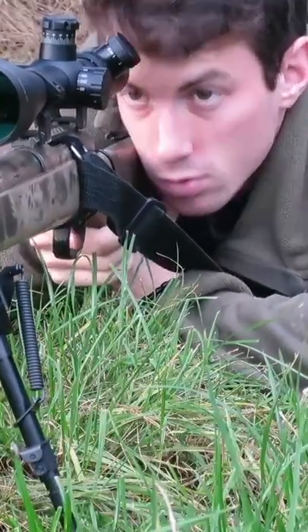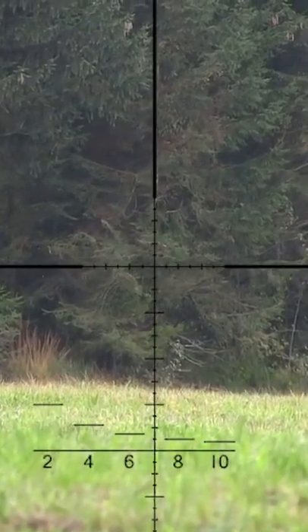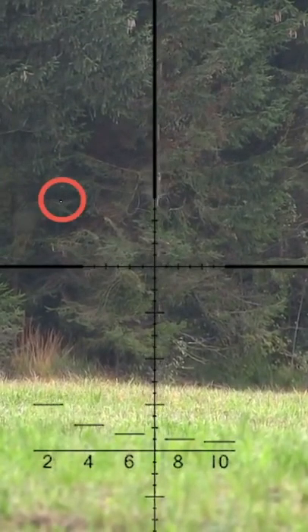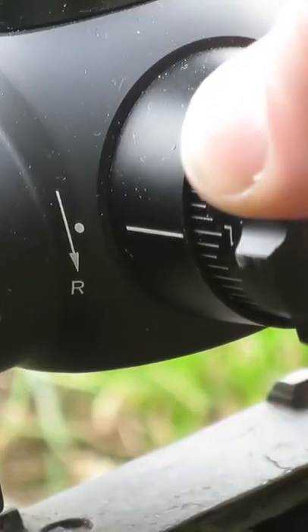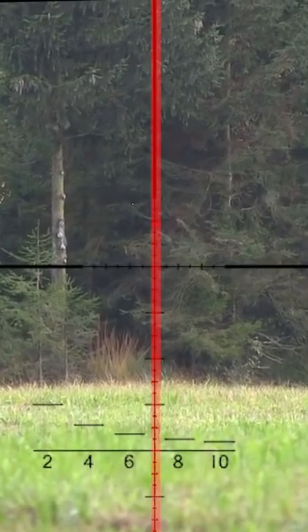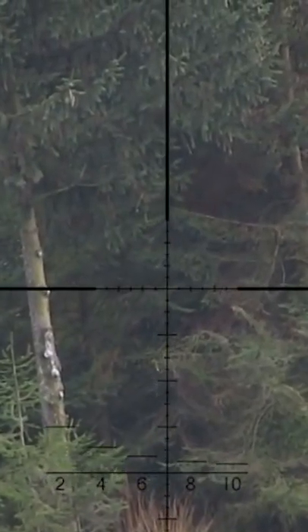Now you can adjust your optic. Look through your optic and take a shot. The crosshairs are to the right of the BB's trajectory. In this case, turn the vertical adjustment screw in the direction of the right arrow. Repeat until the BB flies along the vertical line. Now your gun is zeroed and you can scare the shit out of your enemies with your accurate shots.